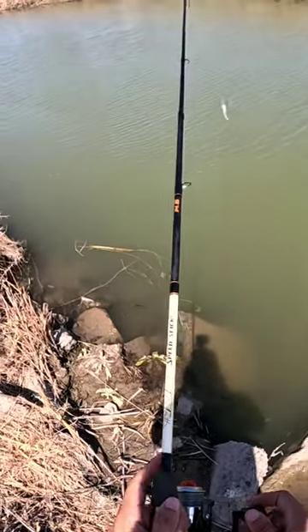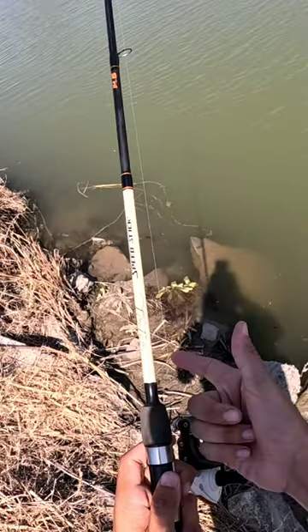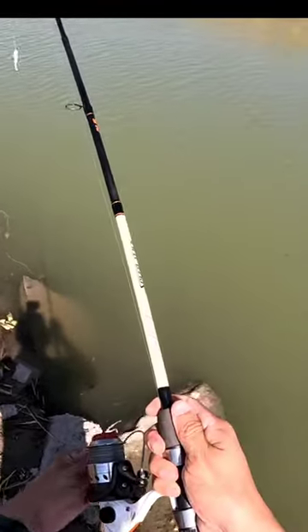This is how you cast a spinning reel. Line up your line with your rod, grab your index finger, press it up against the rod, and open up your bail.